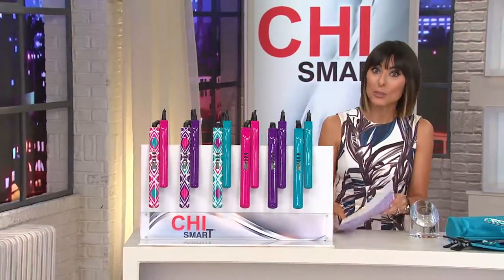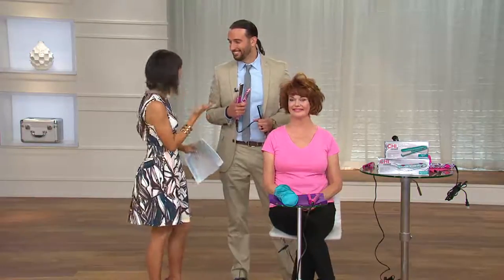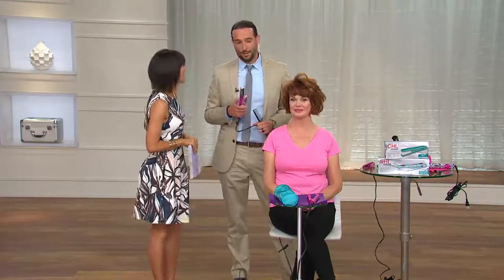Why don't you give us a call if you use a Chi? Let's get started with some demonstrations. Meet Bradley Toggle — not only is he the man responsible for my stylish sleek hairdo tonight, but he's an international artist with Chi. He owns a fantastic salon in North Carolina, and really, you're a genius with hair, but you rely on your Chi to make your clients happy.